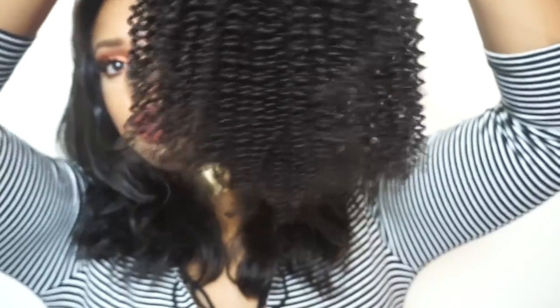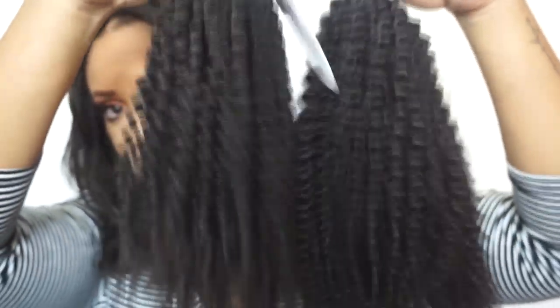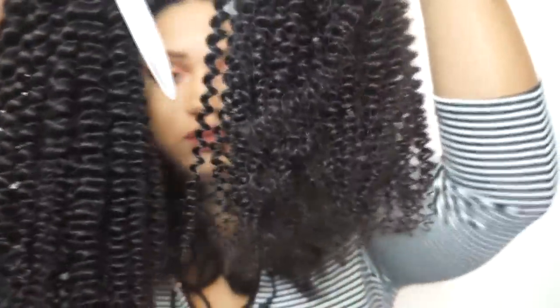That was the 22-inch bundle — this is the 20. This one doesn't smell as bad. This is gonna be so cute when I wash it. Shrinkage is real! And this is the 18-inch — I think this is gonna be my birthday hair, so wait on it.